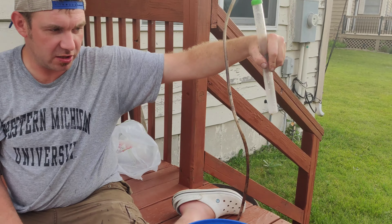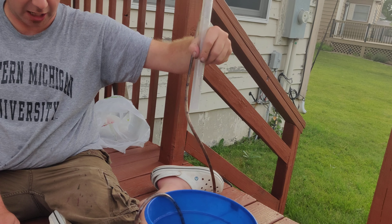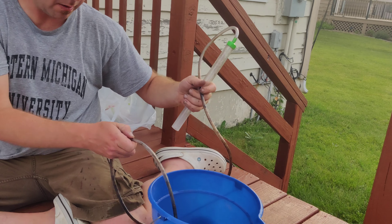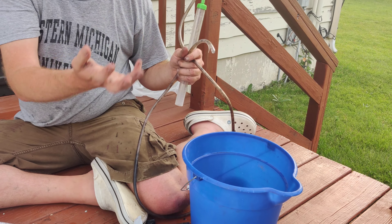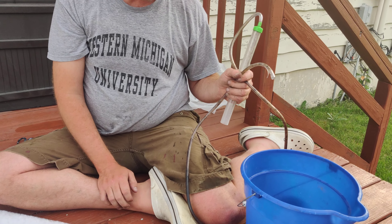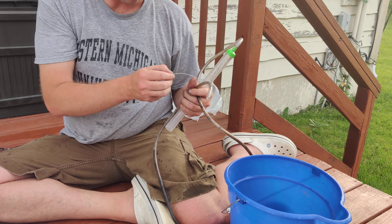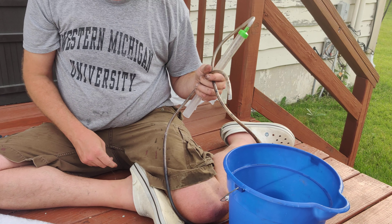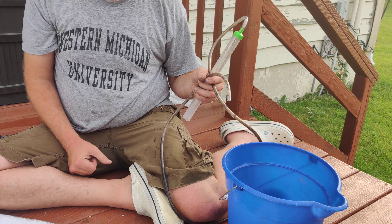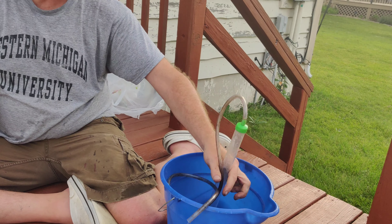You want to run the end of the siphon into the very bottom to make sure to suck up all that nasty stuff at the bottom of the fish tank. Generally speaking you want to do about a 10% water change every two weeks. Since I'm bad at doing these I do about a 30 to 40% water change about every three months, and so far we've been okay.